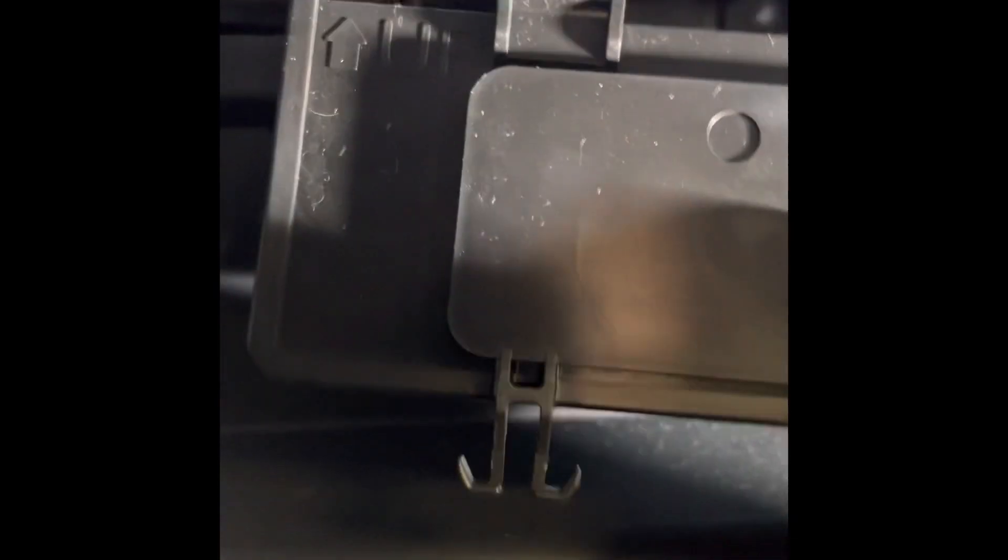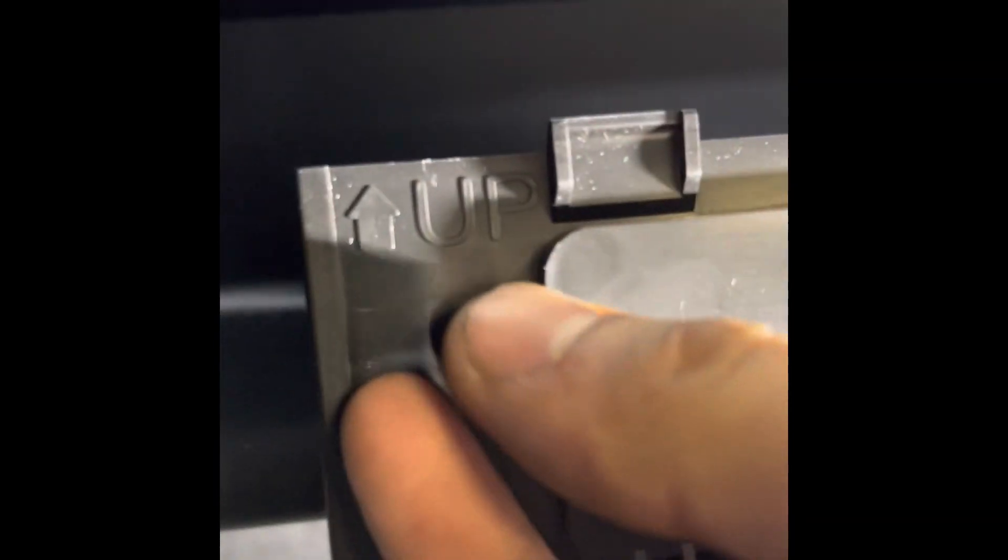All you need to do is push and pull on both sides and it should come out just like this. For this little cover, all you need to do is click this right here and pull it toward you.